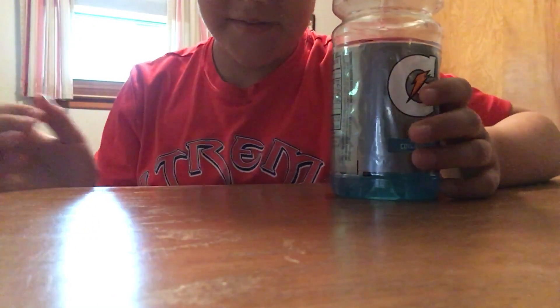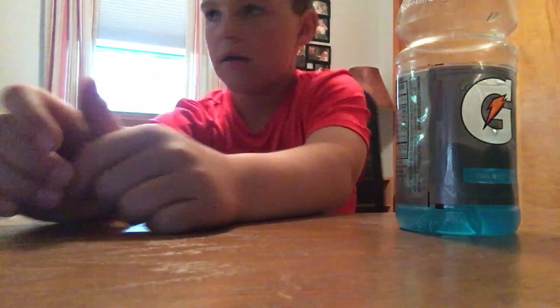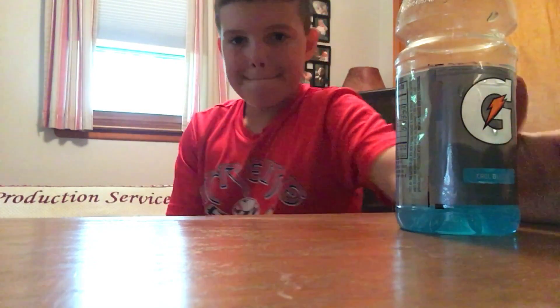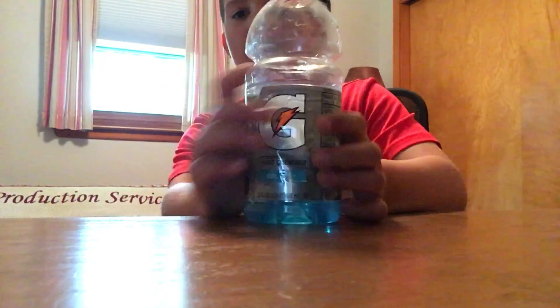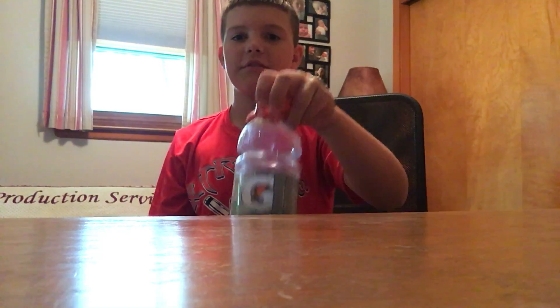I'm gonna be doing bottle flips. Oh my gosh, guys — it fell off of that pile right there and landed just like that. That's not very cool, but anyway, welcome everybody! Good to be back with another video. Today I'm gonna be doing bottle flips.